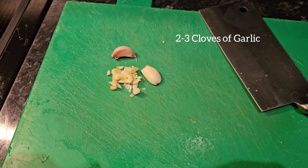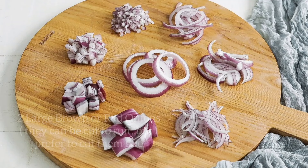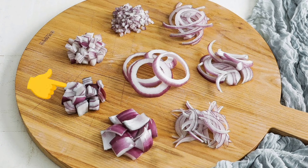Two to three cloves of garlic, diced how you prefer. There are so many ways to chop onions — I find the two that work best for me are these. And remember, chunky is always better.